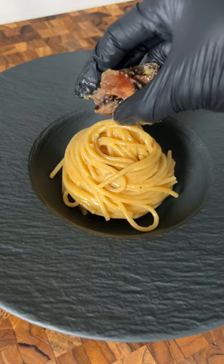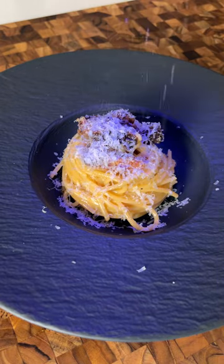And then don't forget — the serving size has to be small if you want it to look expensive. And there you have it: the perfect carbonara.